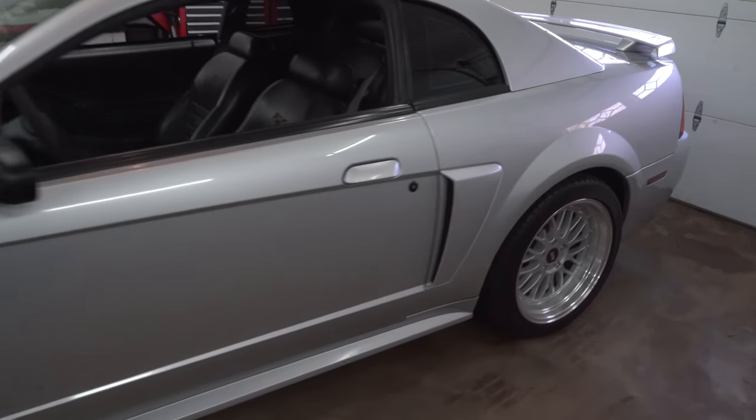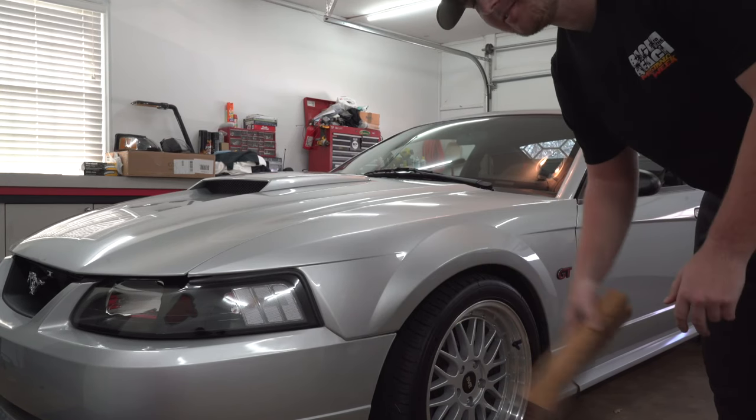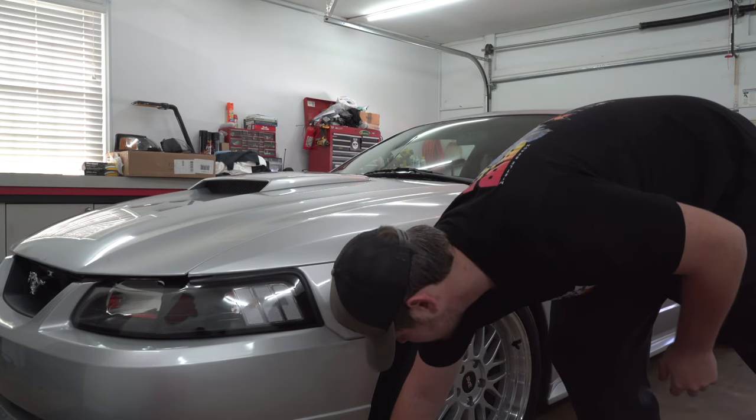I actually forgot to put a piece of wood down before I lifted the car up with the jack. That's all I got to do - I can look at it just to get on up here.